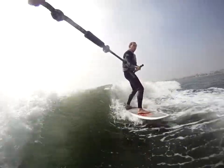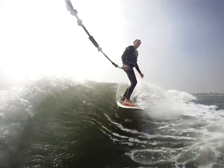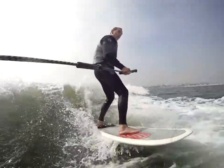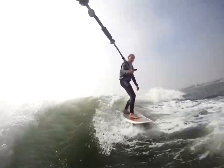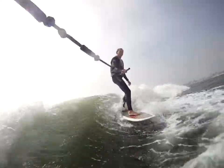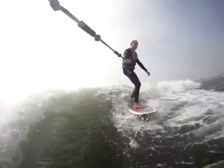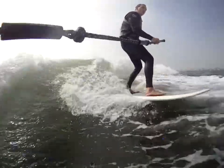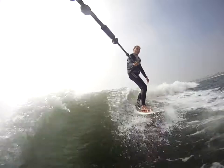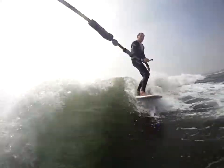I'll hold the rope. Now point the board here, right here where the camera is. Don't point it away. Right on your heels to point north of the boat. Good. Oh, don't point it away, keep your point in here. Right on your heels. Don't use the rope. Right on your heels.